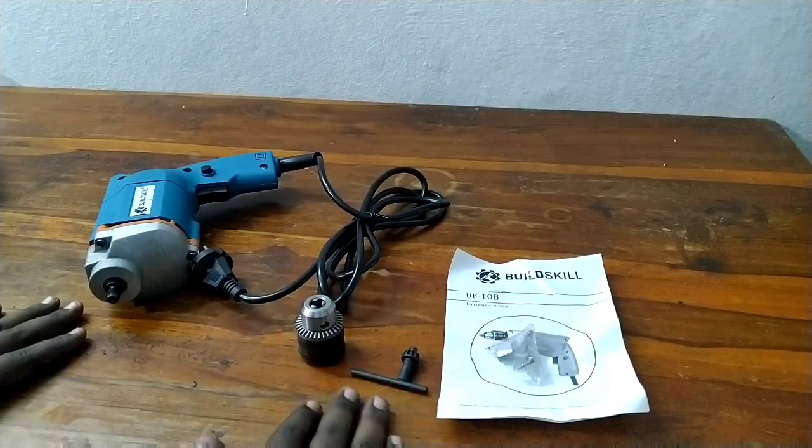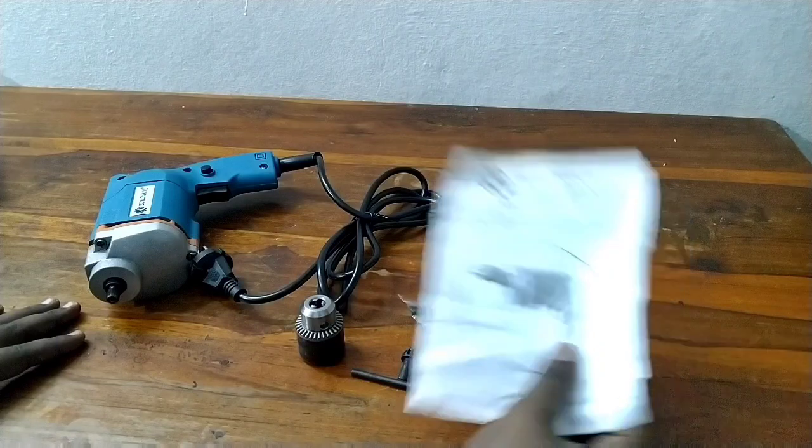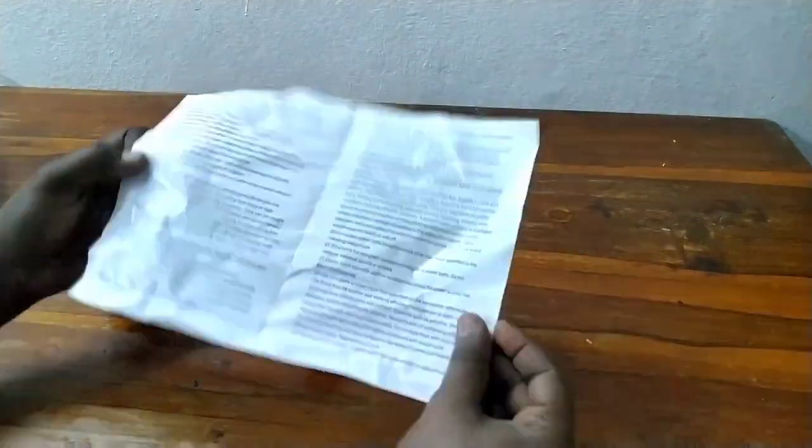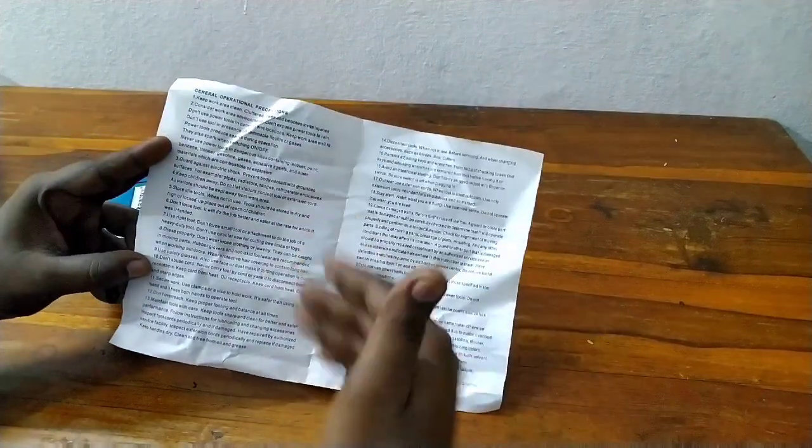We are going to look at the unboxing of the first item. We will explain it to you. We will use the user manual and the entire internet guidance to get instructions.